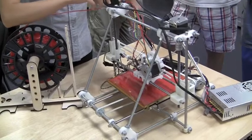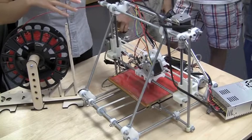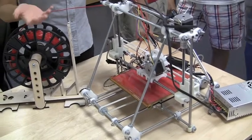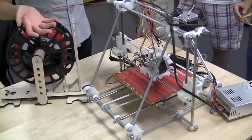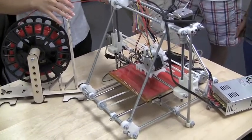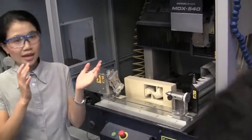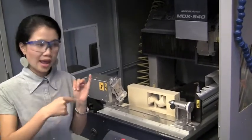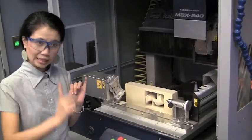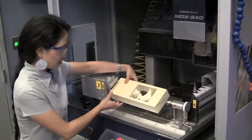These are standard parts you can order from McMaster-Carr or Home Depot, Radio Shack; the motors are widely available online. The name 'RepRap' comes from the fact that it self-replicates itself more or less. It has four axes.